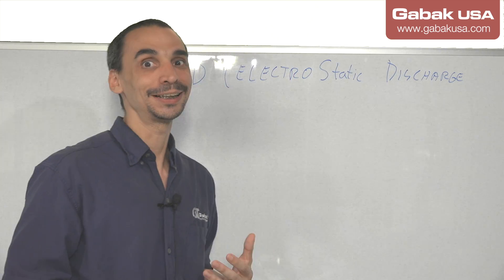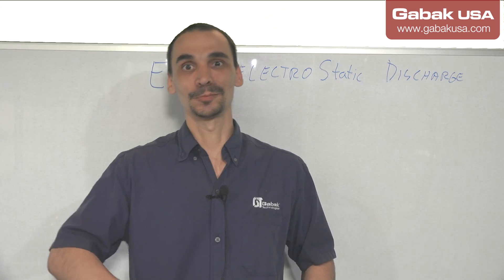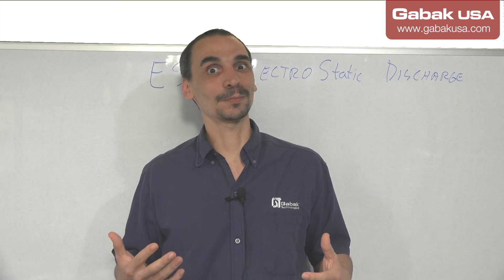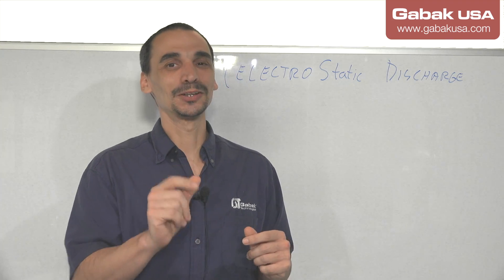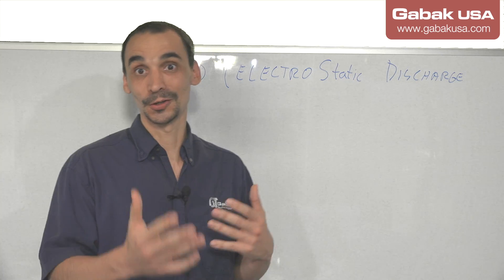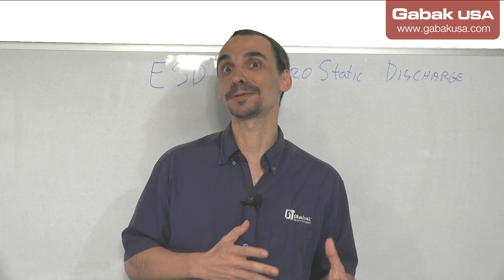This kind of electricity you will find when you are maybe dragging your feet on a carpet, or maybe you are taking off a pullover and you will hear, see, and feel a small amount of electricity. That is what is going to kill your computer or any part you get in touch with. That is the main thing you have to think about when you are going to repair a computer — you have to be ready to avoid this kind of problem.